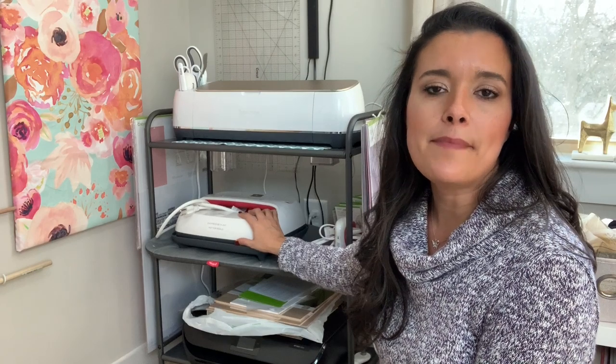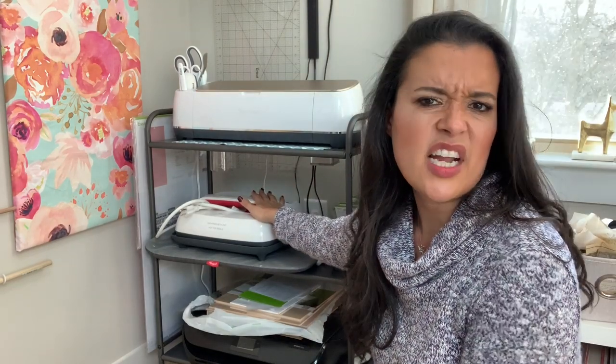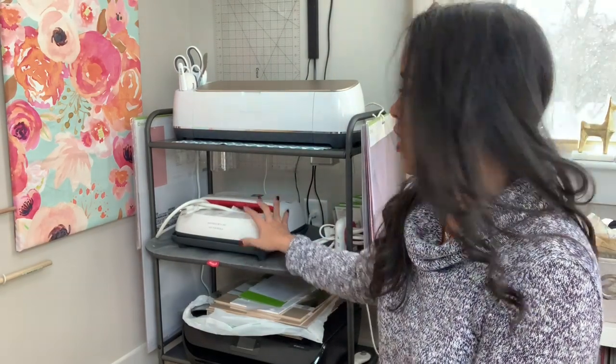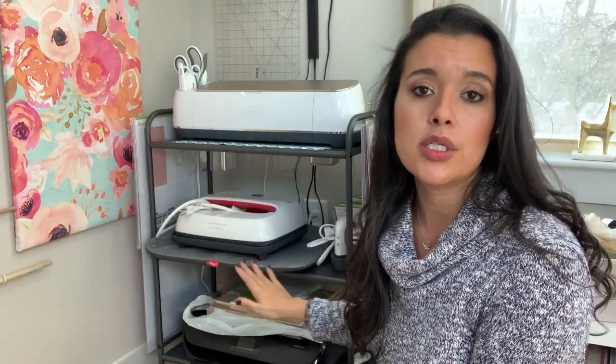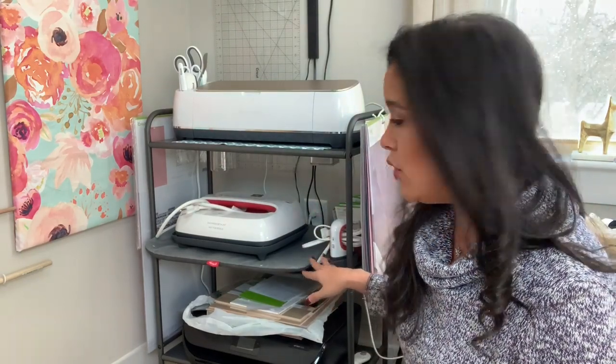In the second area of the cart is where I have my heat presses. I have the large one — I'm not sure if it's the largest they have — and the mat that goes with it; both live right here. When I'm ready to use it, I can put the mat on my plastic cutting table and the heat will not go through and distort the table. Next to it I also have my little mini heat press, which is so cute and just stays tucked away.